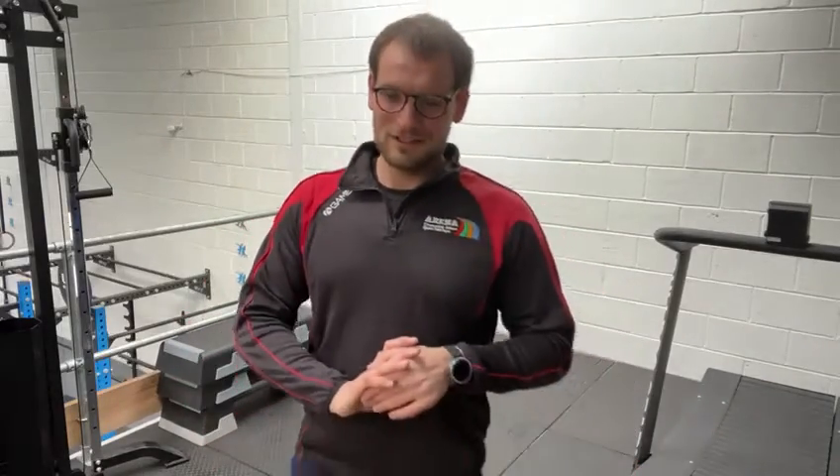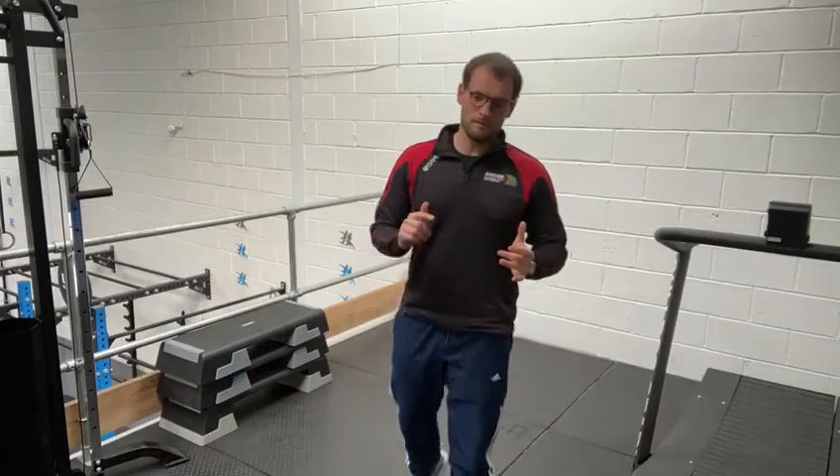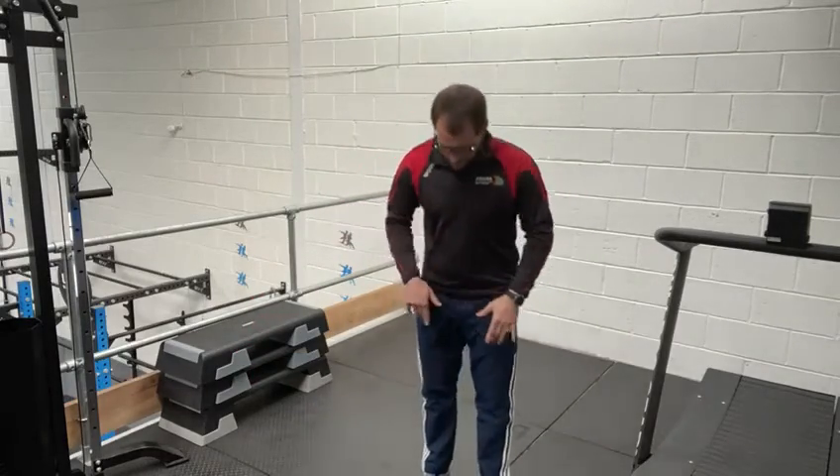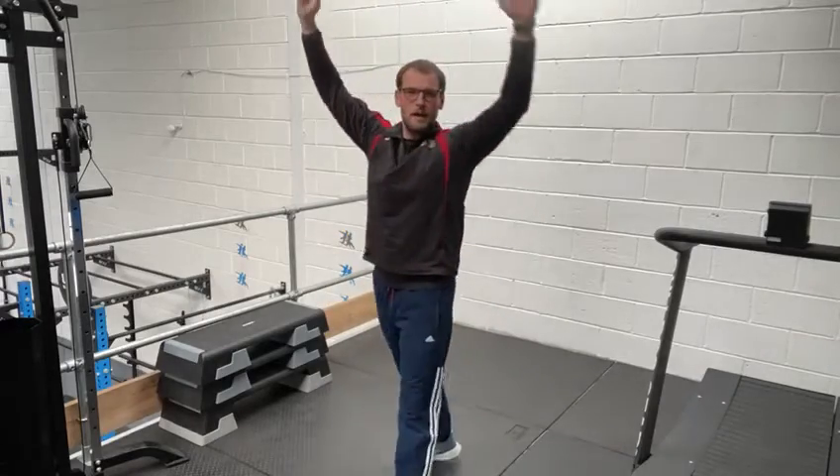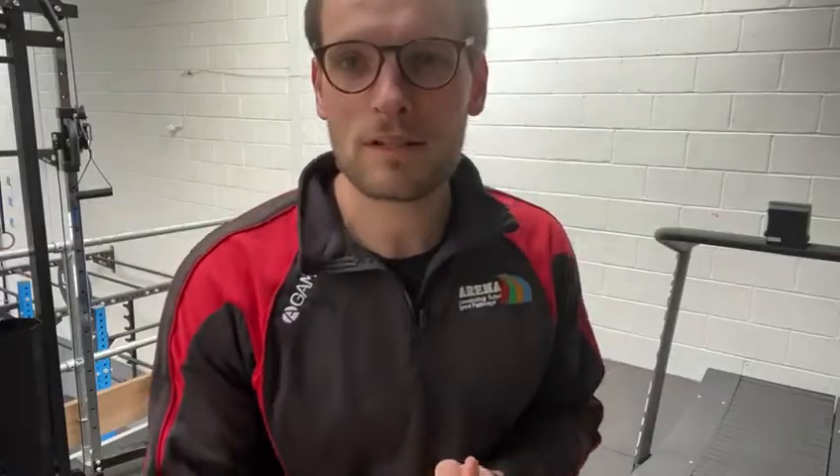Then we have to go back to the toe touch and jump — you do eight again. Touch your toes, explode, back up. And then we've got kneeling press-up as our next exercise.